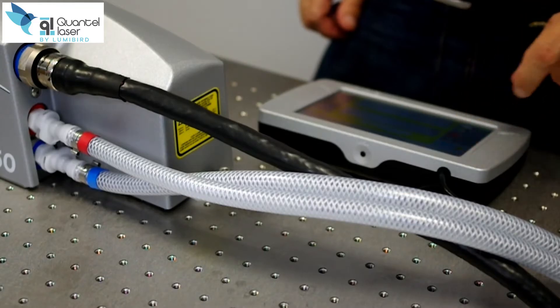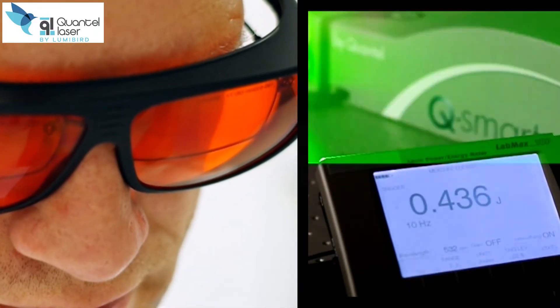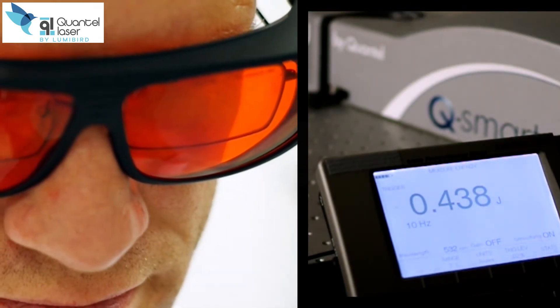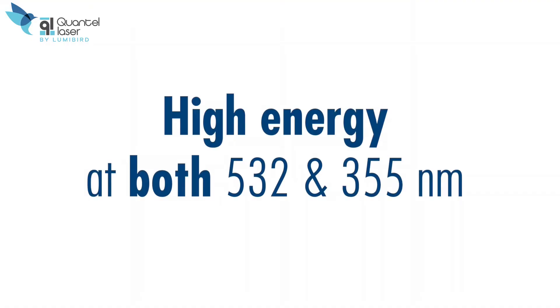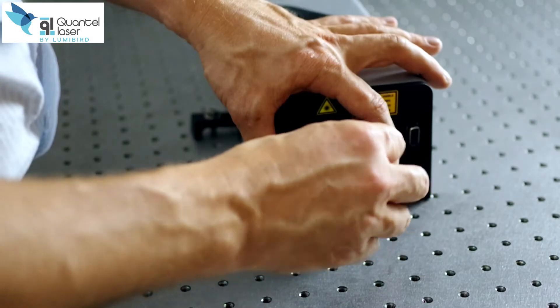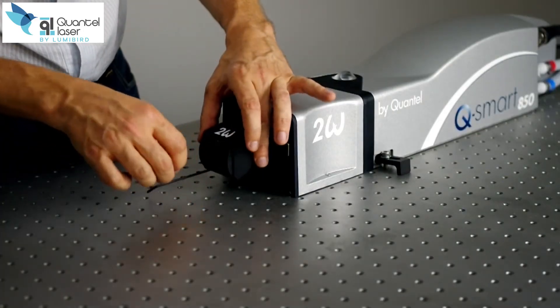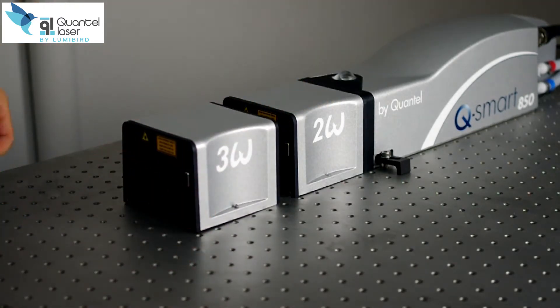With Q-Smart, we want you to focus on your experiment. No need for any realignment nor phase-matching adjustment. Only Quantel can provide you with an intelligent auto-tuning of harmonic. Let's focus on high-energy capability at both 532 and 355 nanometers. With plug-and-play harmonic modules, you can switch to another wavelength in minutes.